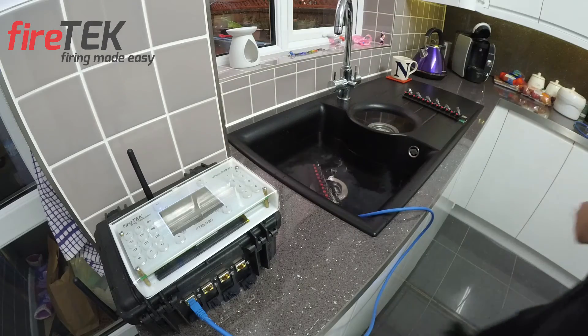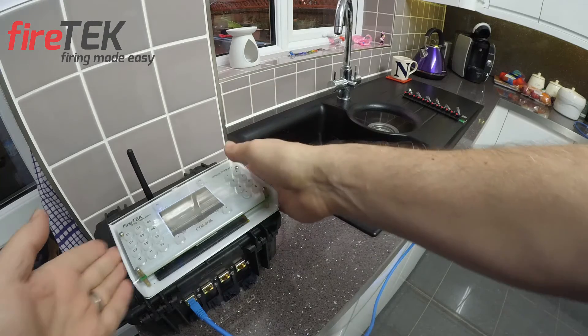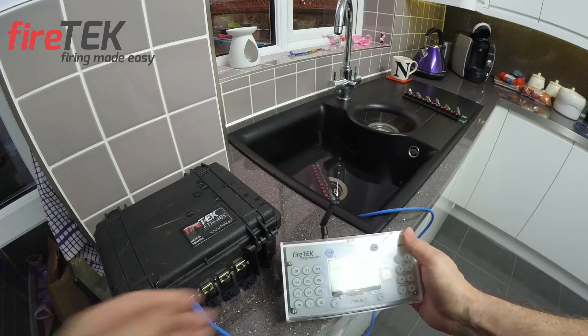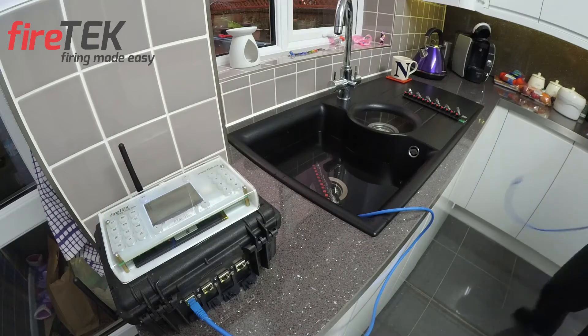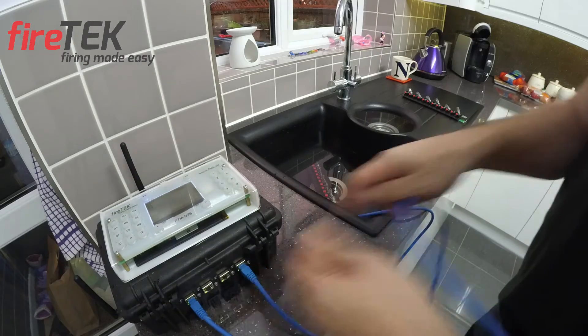Admittedly, in the real world you wouldn't put an igniter and expect the igniter to fire again, but it does show that the system can fire the same port more than once in one sequence. This is useful if you're not plugging into an igniter and you're actually extending the port out to another firing system in step fire mode, which we use quite a lot of.